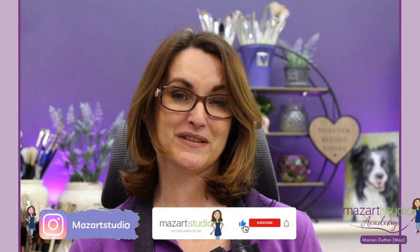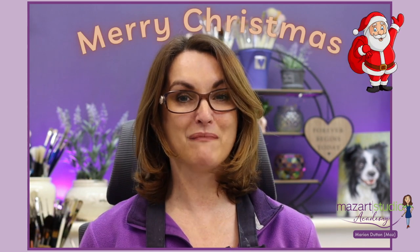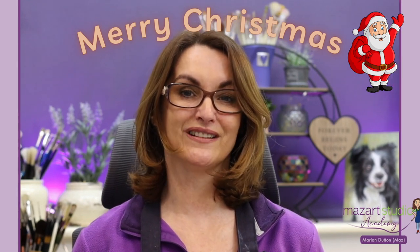I really do hope you've enjoyed this tutorial and you'll consider having a go yourself. Don't forget the free tracing is available on the Mazat Academy and I will leave a link to that in the description box below. If you're enjoying the tutorials on this channel don't forget to hit that like button and subscribe. I'd like to take this opportunity to wish you a very Merry Christmas and a happy 2023 — thanks so much for watching and I'll see you again in the next video.